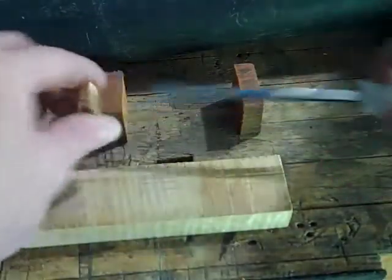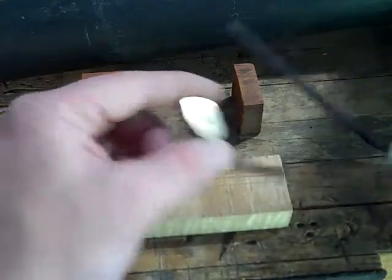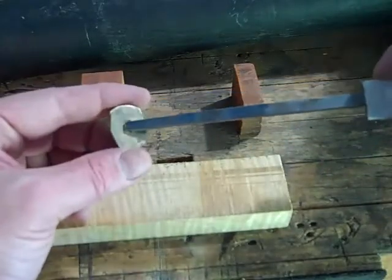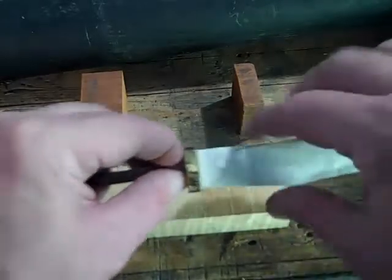At this point I've roughly cut out the piece of brass for the front — the bolster or the ferrule, whatever you call it — and I've got the slot cut and it fits tight onto the shoulder of the blade right there.